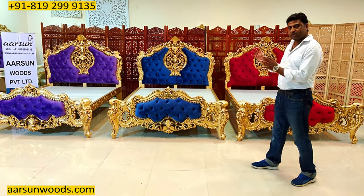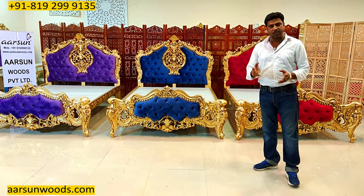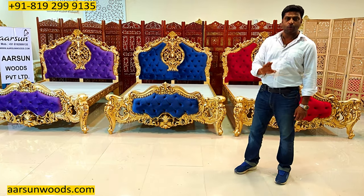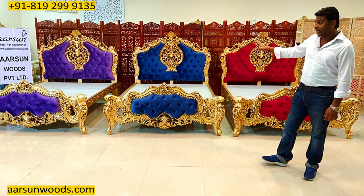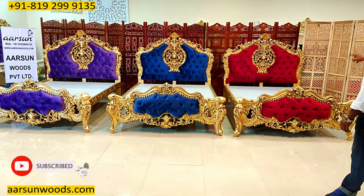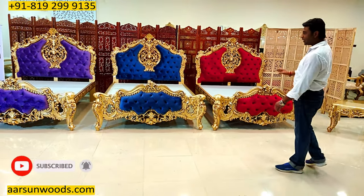You may have seen this design in a lot of pictures on Instagram, on Pinterest, Facebook, or YouTube, but I am sure you have not seen the actual picture of this unit as yet. This one is an actual set I am showing you — not one, not two, but three units in different fabric colors, and this one is going to Canada for a client of ours.